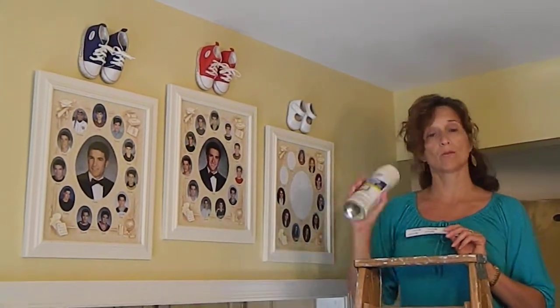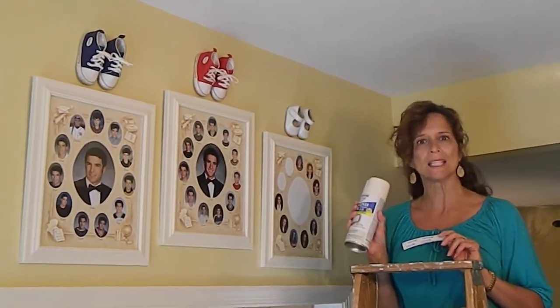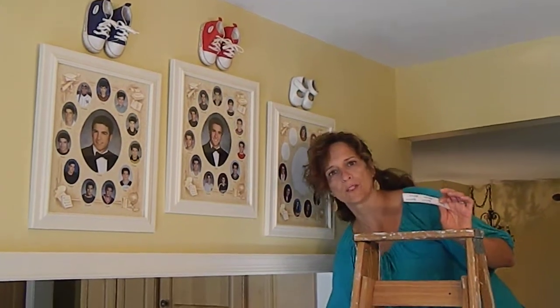I love Aragorn White spray paint by Rust-Oleum. It's a beautiful satiny, soft white. I like to unify — I have quite a few frames I sprayed with this in my dining room. Aragorn White is great by Rust-Oleum.